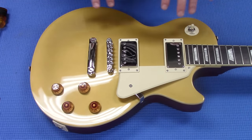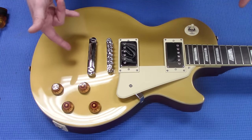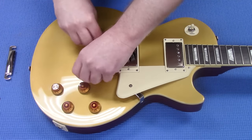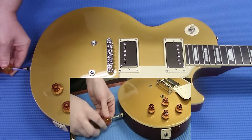Like I said before, we already removed the strings. So the next step is to remove the tailpiece, the tailpiece studs, and the original strap button. The tailpiece studs can pretty much just be removed by hand. The strap button we're going to have to do with a Phillips head screwdriver.